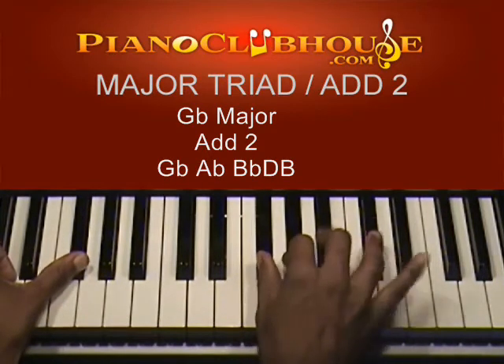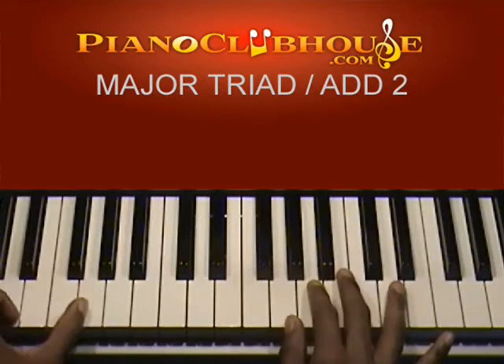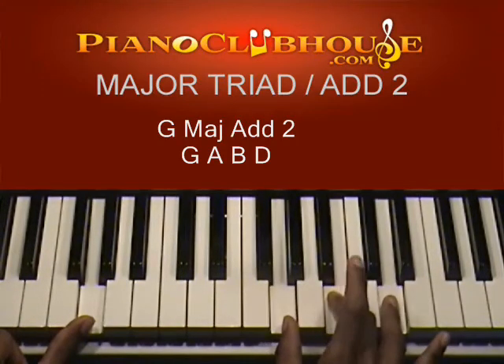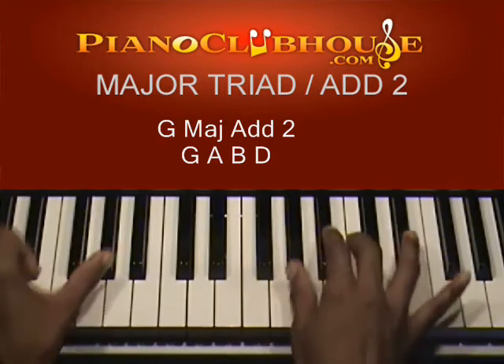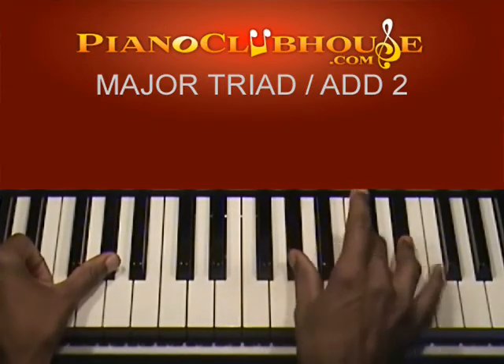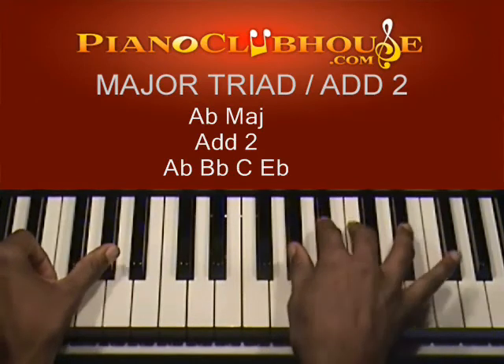Here's your G flat triad — add this A flat or G sharp. In G, the G major triad is G, B, D — add this A. A flat: A flat, C, E flat is your triad — add this B flat.